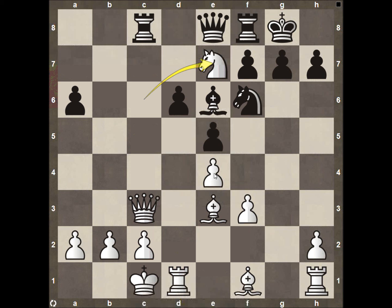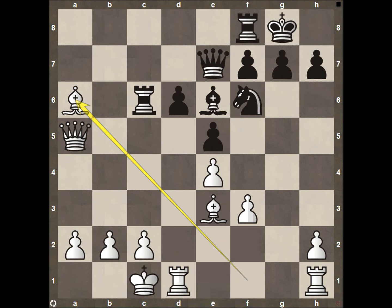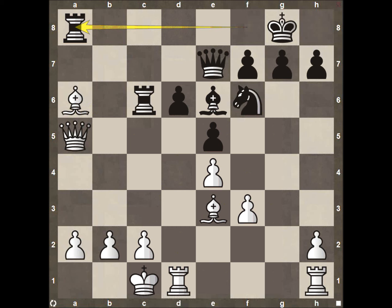After the queen recaptures, then queen to A5 — this is now a very important square, targeting the pawn on A6. The queen on A5 and the bishop on F1 are both attacking this square, so black has to be very aware of this isolated pawn on A6 or it's going to fall quickly. After rook to C6, we see white play king to B1. It would be a mistake to play bishop to A6 because rook to A8 would be completely devastating. Ray recognizes that and decides not to take with his bishop.